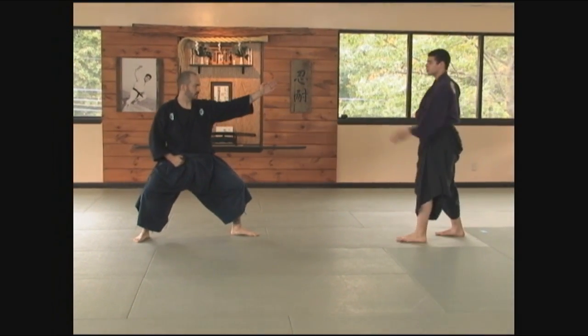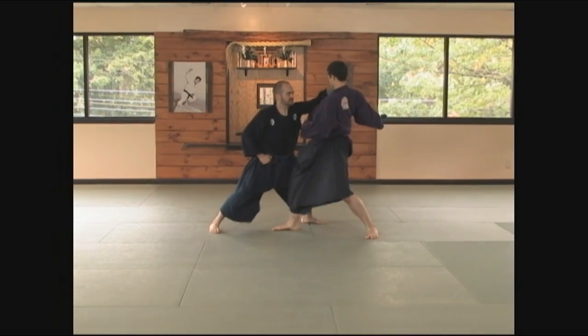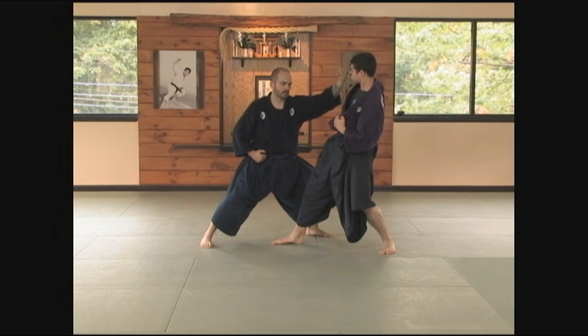The first movement from Sagan Okamai — my training partner strikes. I receive, driving him back, keeping my fist in line with his face. This is important on all of the uke.